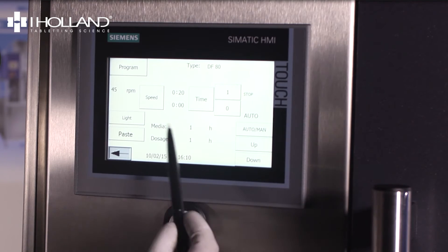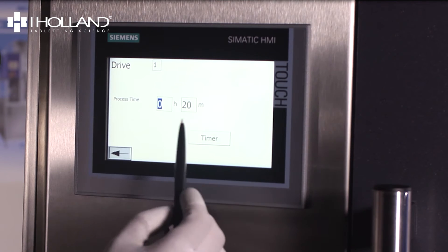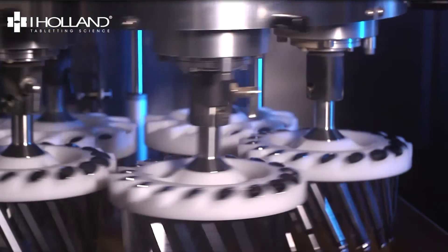MF polishers are particularly intuitive as they count the recommended limit on the media and paste. Warning messages will appear when either of these requires changing. To start the machine, press the on button.